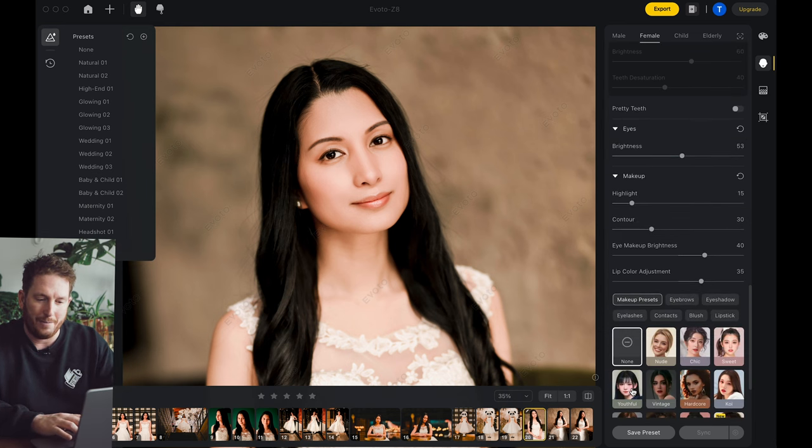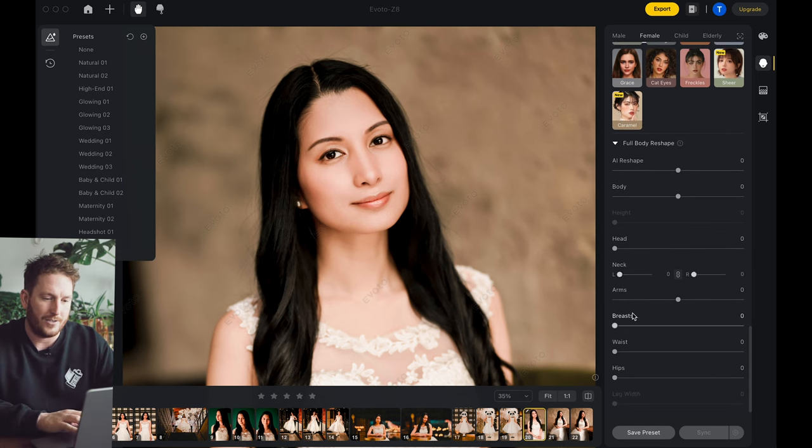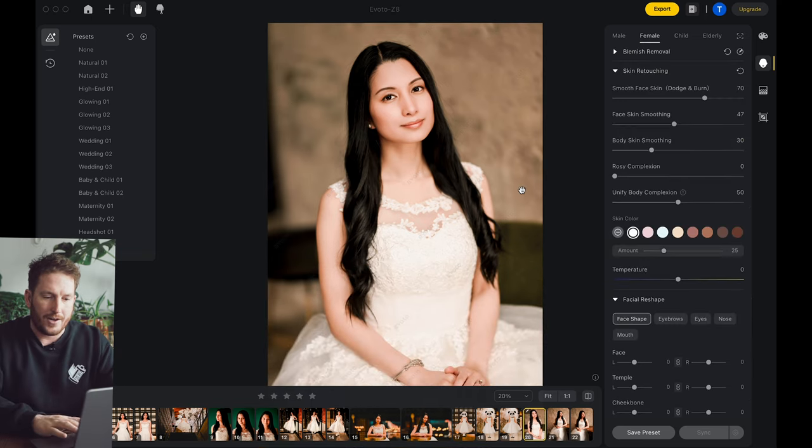Down here in makeup, you can actually build your own makeup. You don't have to do this — probably don't ever change a bride's makeup on her wedding day unless she really requests it — but it's kind of interesting. You can also come down here into full body, so if you are working with a full body image you can reshape things as you wish.